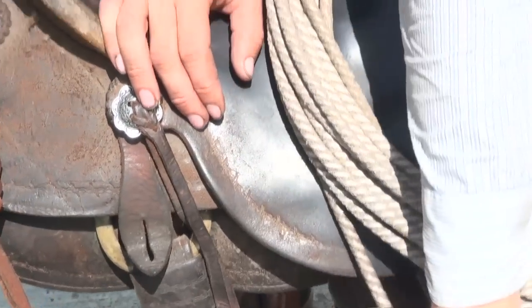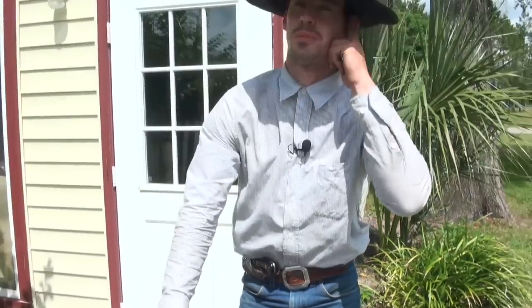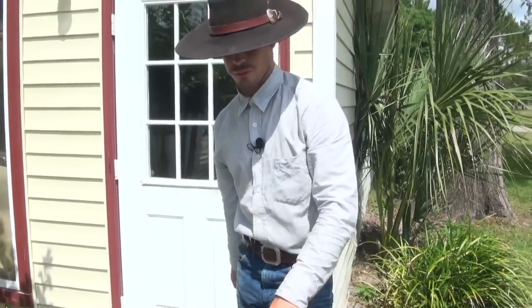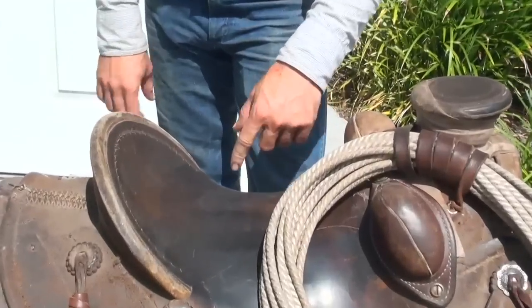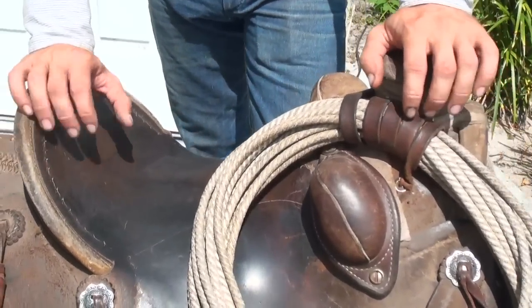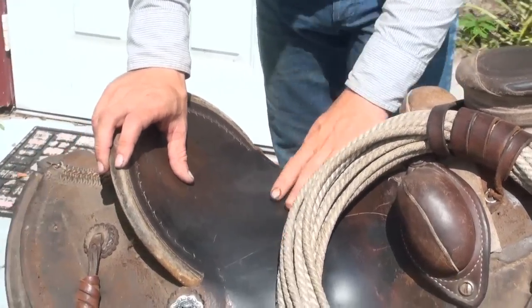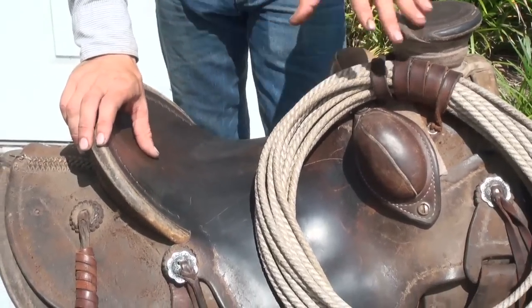There are other videos on the internet about twisting your stirrup leathers — you can probably do that yourself. The ground seat, you probably want to let somebody with experience do that, because they have to tear apart your saddle and build it up. When they shave it back down and shape it, it has to be done right so it will conform to your body.